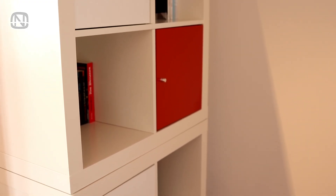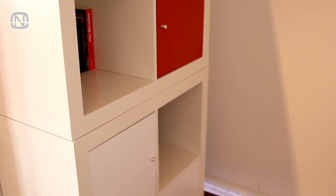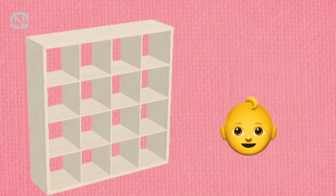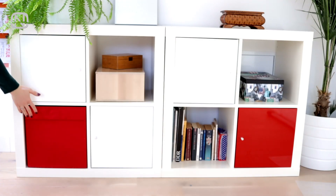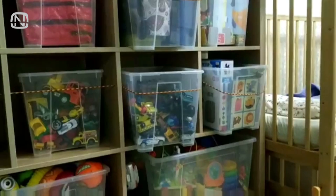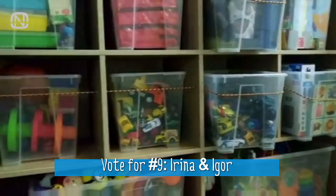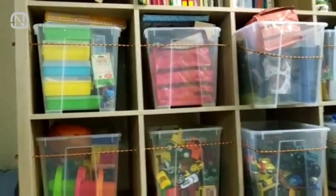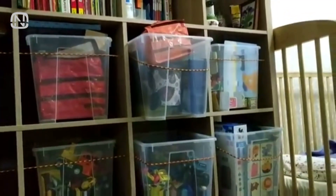You can find shelf units in a lot of homes, and they're often loaded with storage cubes. If the unit is tall and there are little kids in the house, those cubes can fall on them when they try to pull something out. I got this idea from my subscriber Irina and have already shared it on Instagram — here's how you can secure the storage cubes from falling.